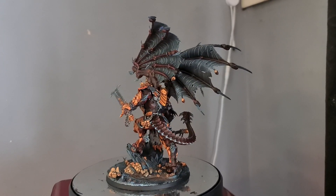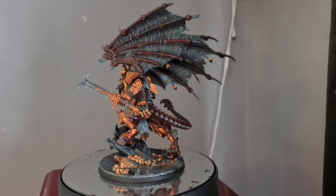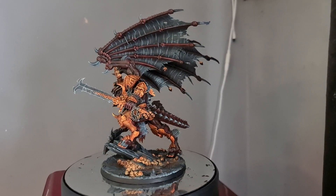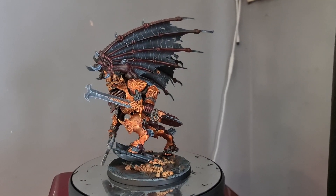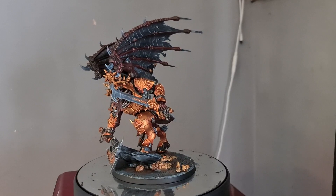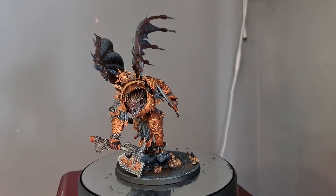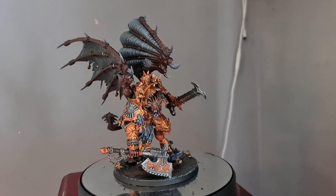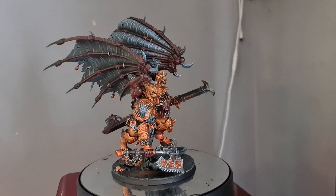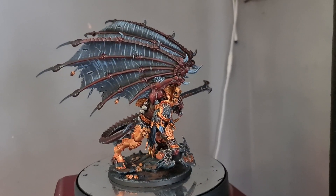This gets you a pre-highlighted miniature. Then you come in with Speed Paints by the Army Painter, and they go over absolutely beautifully. Once they're laid down, all that pre-highlighting you did in the dry brushing stage over the black primer shows up — all those highlights and shadows — and gives you an amazing result.